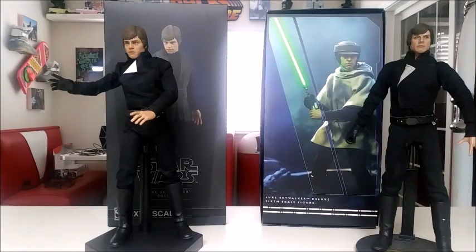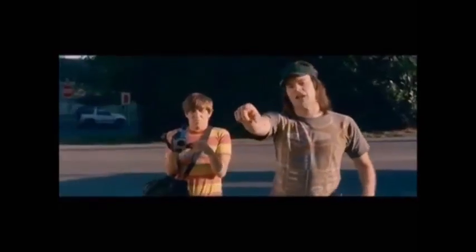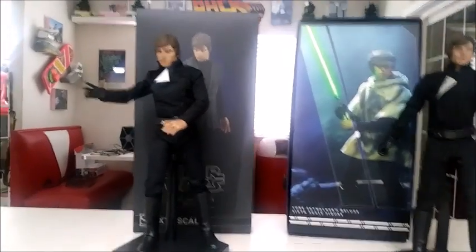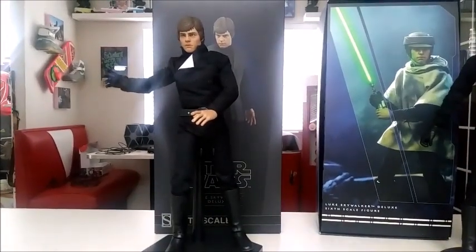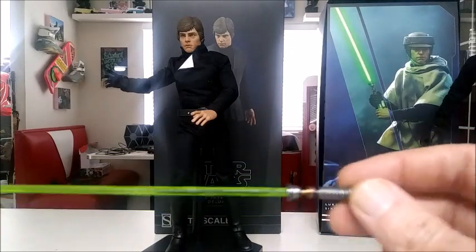Where to start with this figure... I go to church every Sunday, you're gonna bring the demons out. So this Sideshow figure — let's start off with some of the positives, or just the okay parts of this package. We'll start off with the lightsaber, which is right here. When I got mine it was bent and it still is a little bit bent.